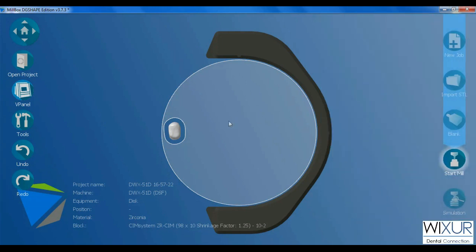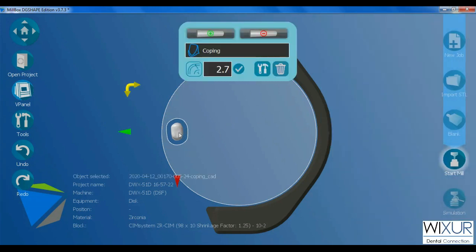If I click on the crown, a window with some options pops up. A pin with a plus mark is for adding connectors, and the one with a minus mark removes all connectors.